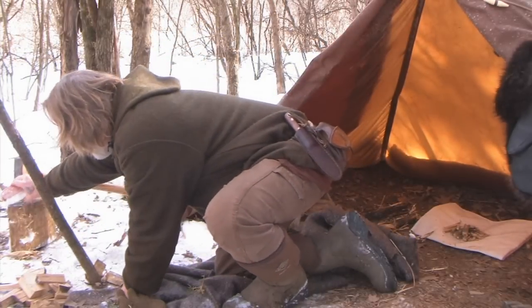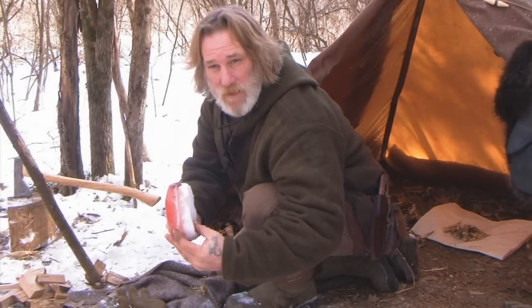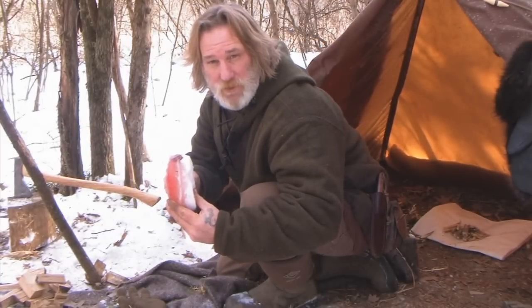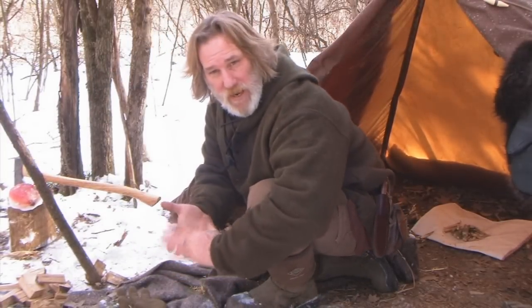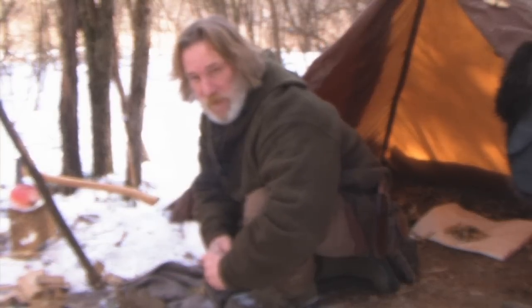If you can't preserve your food like I've done with this squirrel, save it for another time — a leaner time. Put this thing in the fork of a tree or a stashed area the animals can't get to, and it'll stay cold, held in reserve. Especially in wintertime like this. Summertime is a different game plan — you're going to smoke your meats and things like that. But in the winter, it's very easy to freeze things.